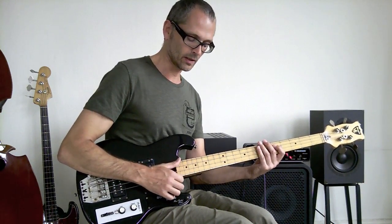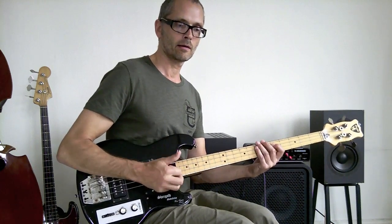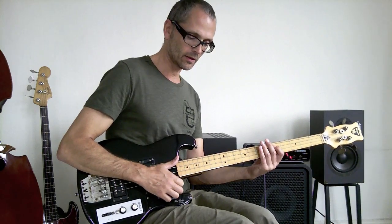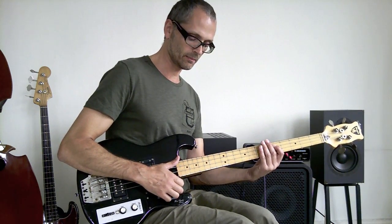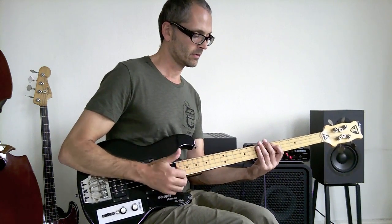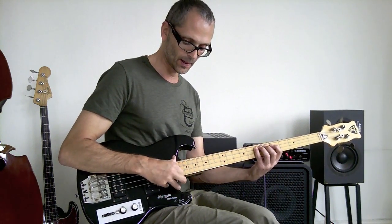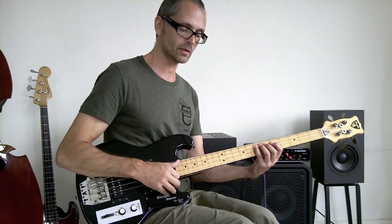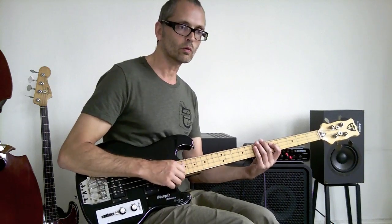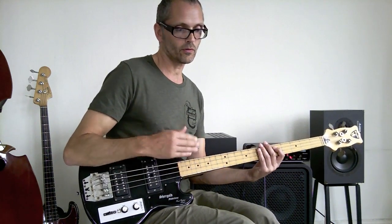So it's the thumb, then thumb again in a muted way. I'm muting it with my left hand, and right after the muted thumb I pluck the octave E on the A string, and you put a little bit of emphasis on that. That comes a 16th note before the downbeat. It's an 8th note followed by 2 16th notes.